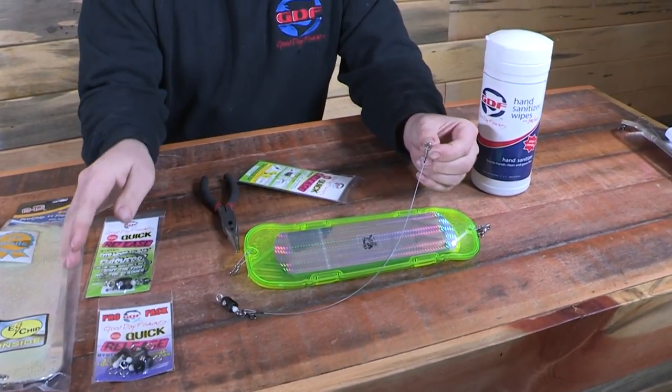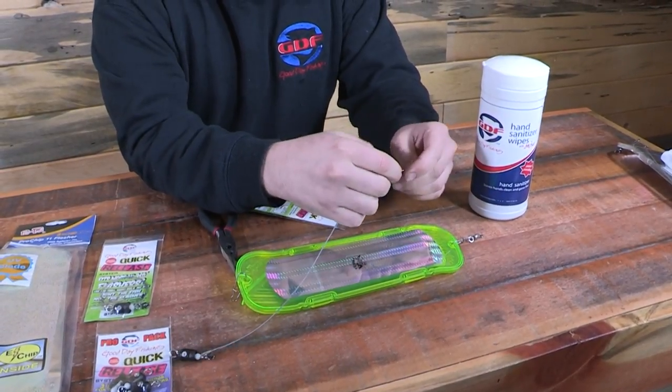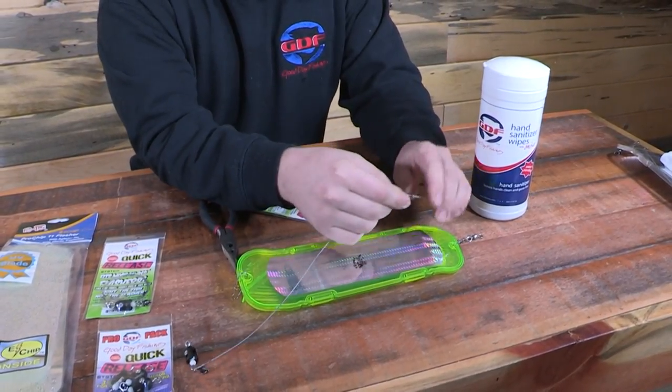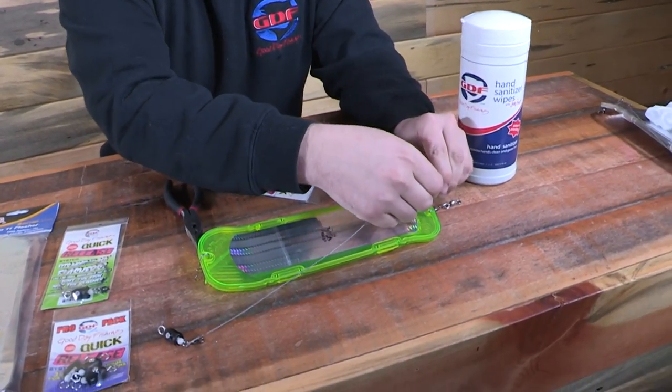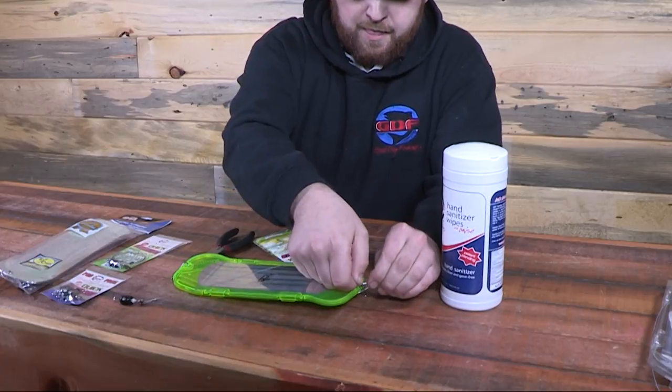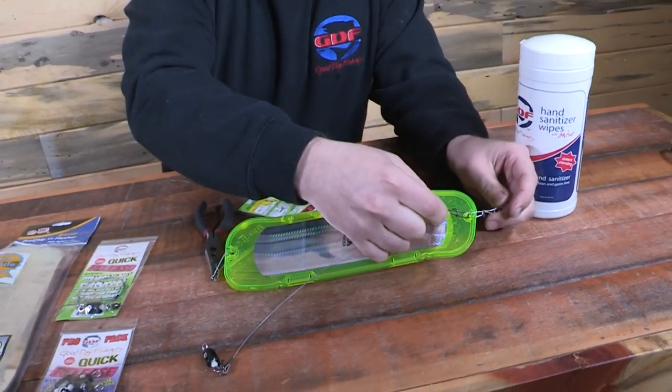The split ring will be used only for the Pro Trolls. The dual lock is what you'll use on both Mack's and Short Bus. So when you're running Mack's or Short Bus you can just take that split ring off and keep it for whatever you want. You'll just clip in just like that right on top.